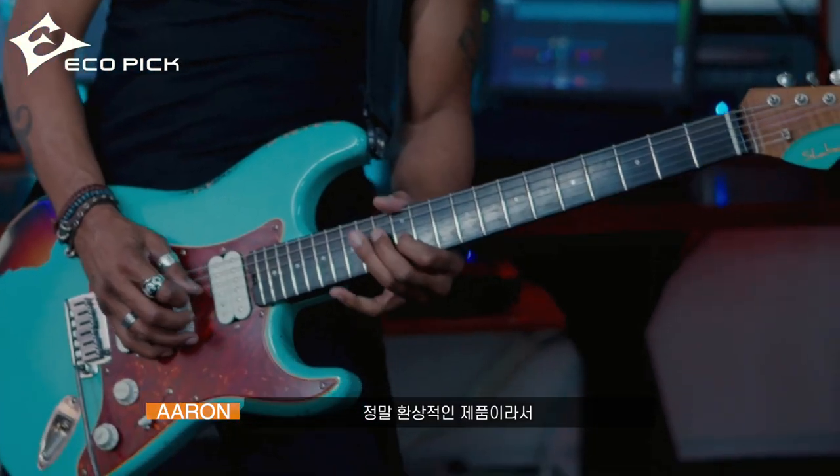You don't have to worry about dropping your pick. They're absolutely fantastic. I would highly recommend that you pick up a pack of eco picks and try them out for yourself — and I guarantee you, you're not going to be disappointed and you're not going to go to another pick company. Guarantee.